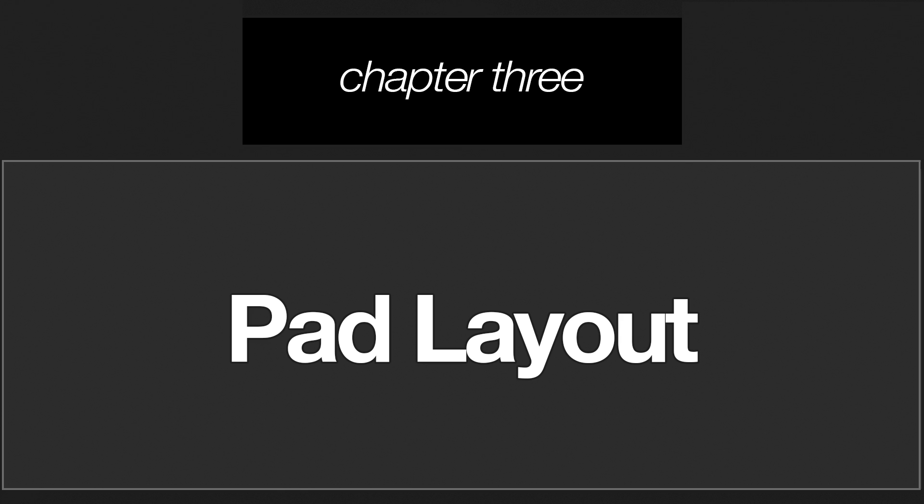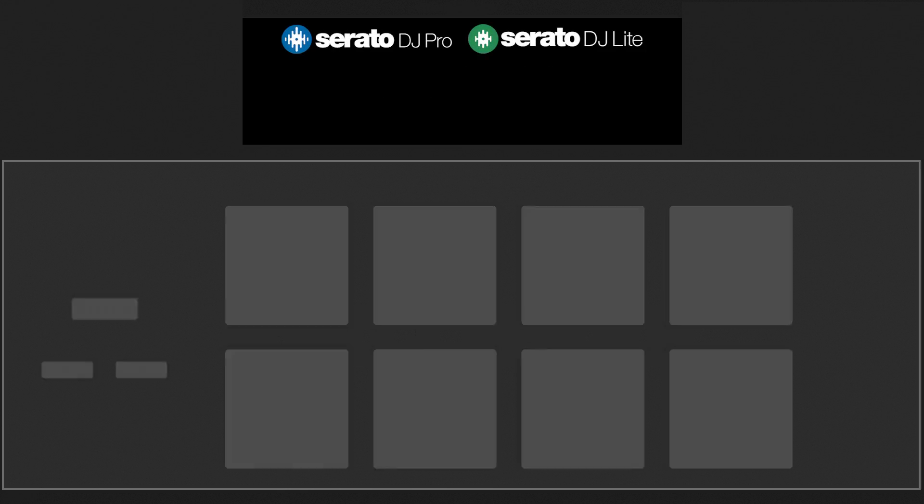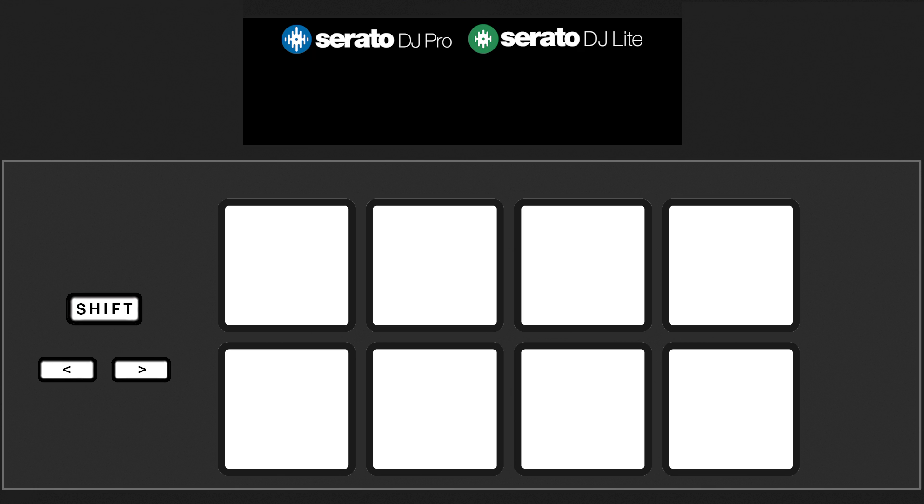Now that stems is turned on, how can it be used with its assigned pad mode? On your hardware, press the button for the pad mode you've replaced with stems, and now pads 1 through 4 will turn certain stems on or off. Pad 1 controls the vocal stem, pad 2 the melody stem, pad 3 the bass stem, and pad 4 the drum stem.